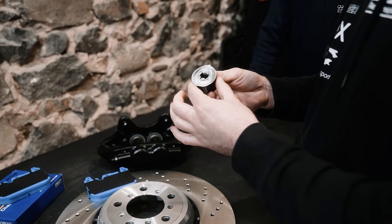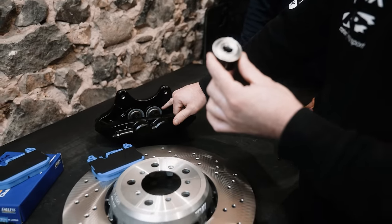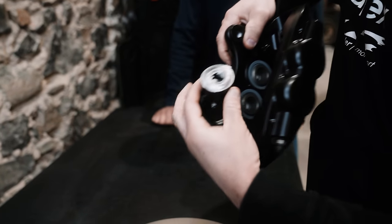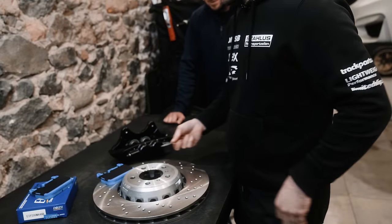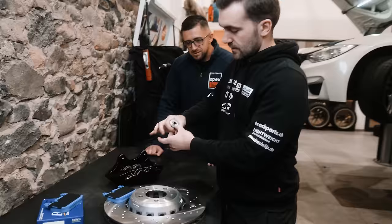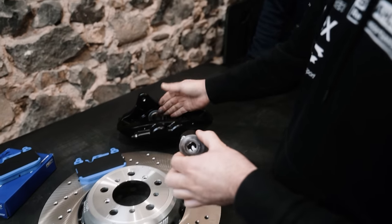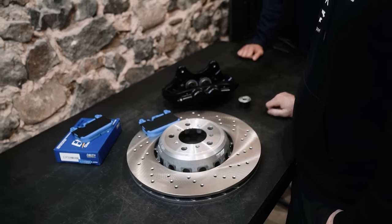What happened here is someone wore through the material, didn't stop, carried on going, and actually melted the piston — you can see how deformed it is compared to an original piston. Once this happens, you have a real big issue because inside the caliper, the piston is held with a seal. Once the piston is distorted, the fluid then leaks past it and you have a fluid leak.